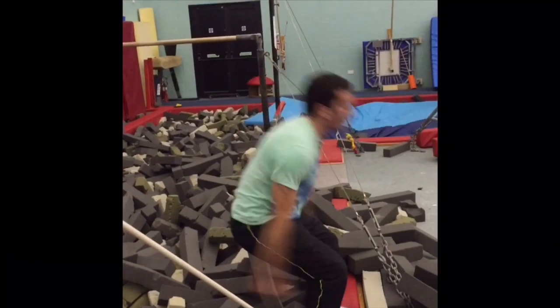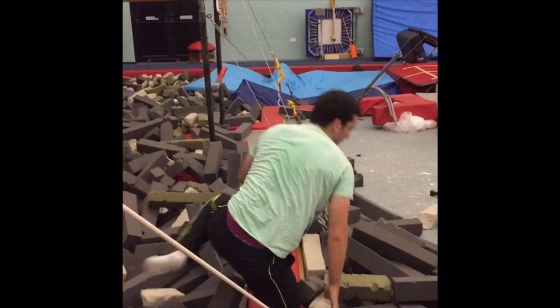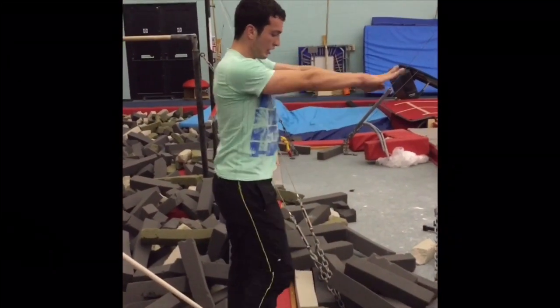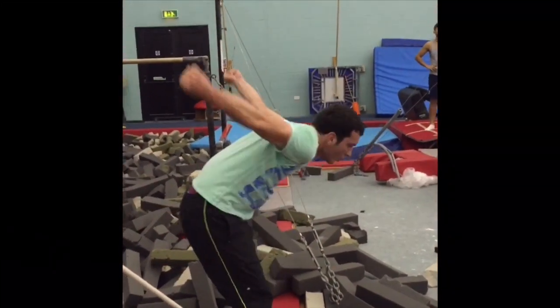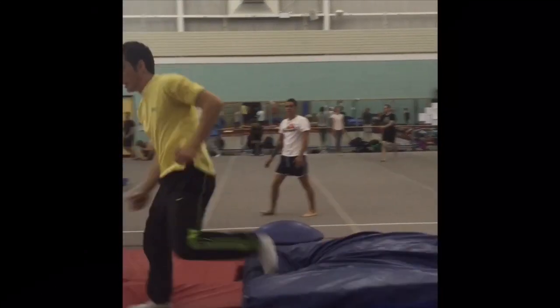I went back to trying it in the pit, but getting used to the springy track, my jump became lazy. I then tried doing it on the track with some mats stacked up.